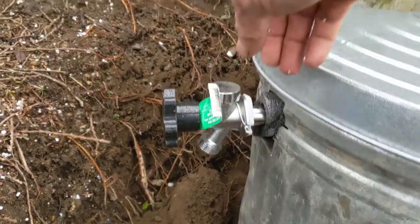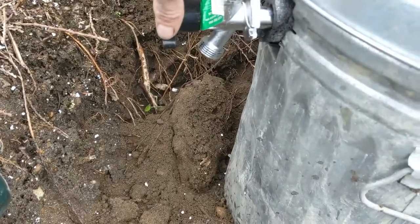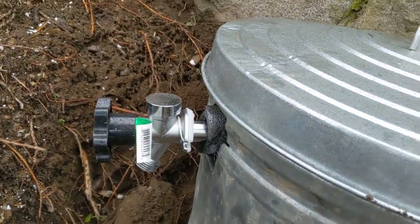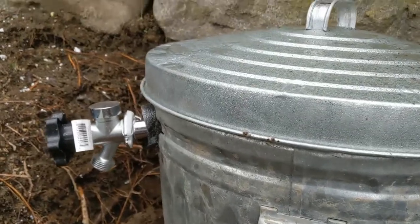There is my faucet. I'm just gonna fill this in with soil — nice and simple.